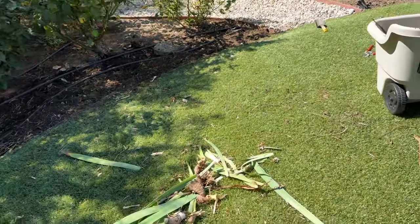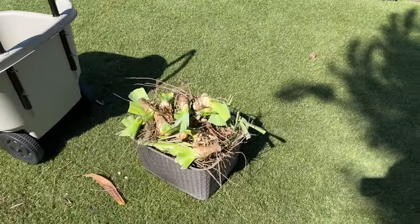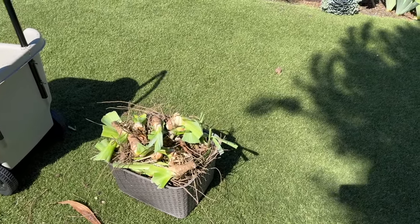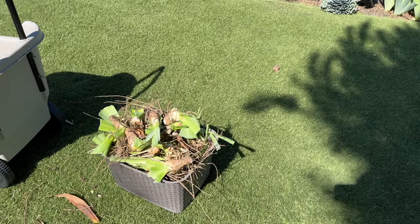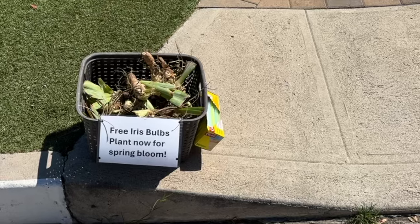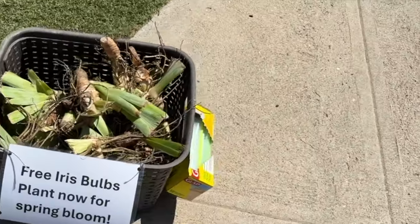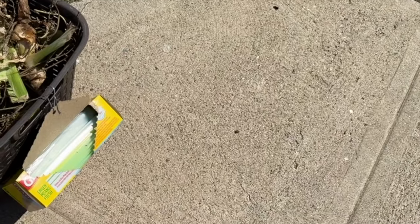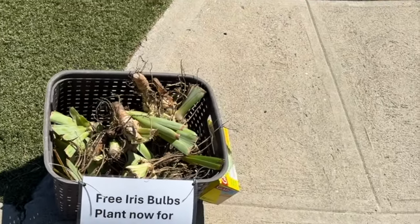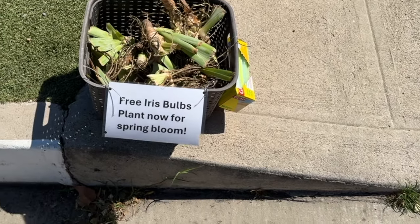I put a lot of stuff in the trash already, but I have an entire basket full of iris bulbs and I'm just going to put them on the curb and say 'free irises' and see what happens. Here's the little basket with all the iris bulbs, the sign, and some glad bags in case people don't want to deal with the dirt. I'm hoping I'll get some takers — I see that a few are already gone. So let the iris harvest begin!